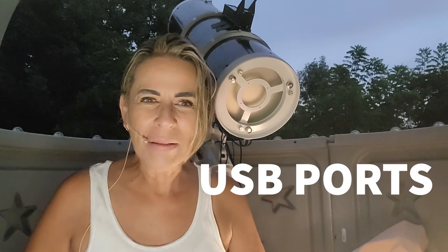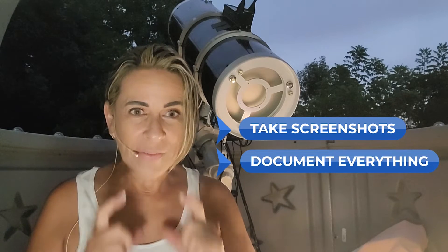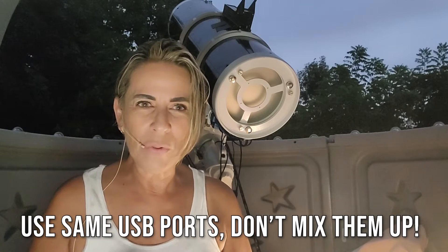The other mistake that we all make — beginners, plus like myself, even advanced — it just happened to me two nights ago while I'm recording this video: when you are making changes with cables and ports, be sure that you take a photo of the exact order and where you have your cables. You always want to try to use the same USB ports for that particular gear.